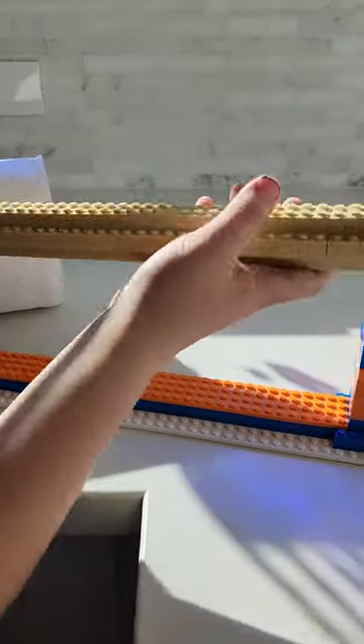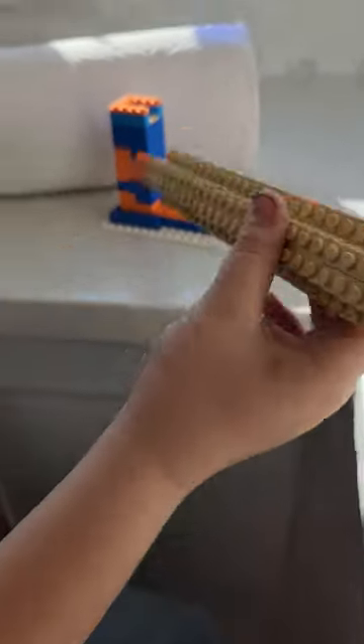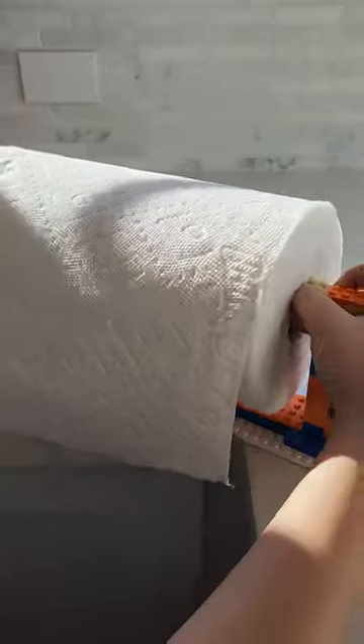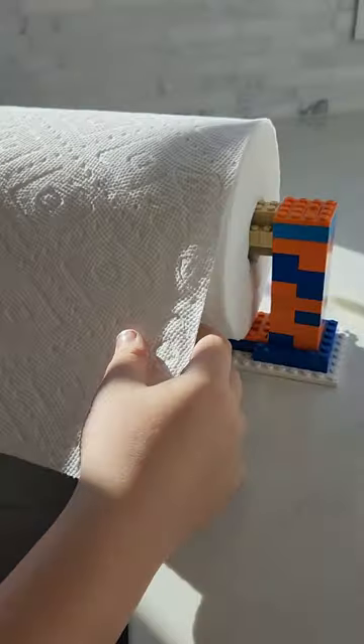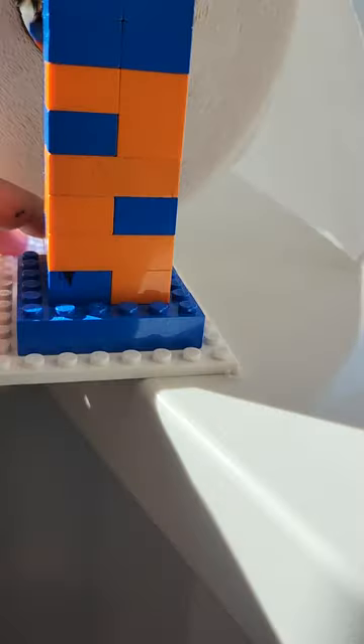It's made up of this rod that holds the paper towel so you can slide it through like that, and place it on these two pillars that have a jumper plate just like that. There's also a base, and it really comes in handy.